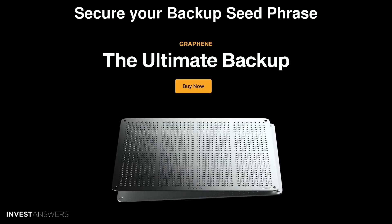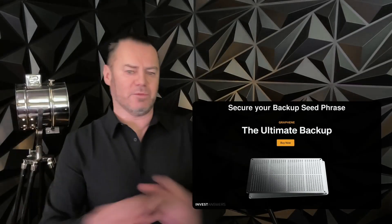I would avoid solutions like Billfodl and CryptoSteel capsules. I don't like these solutions because when you assemble the letters or words together and the device holds them together, that's a problem. The order of the seed phrase is critical — if that order is mixed up, your crypto is effectively gone. Billfodl and CryptoSteel capsules introduce the risk that the device holding the words together fails, or you mishandle it and the letters fall out, and your crypto is gone.